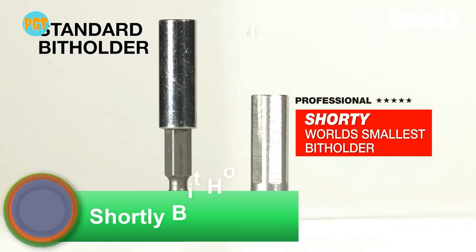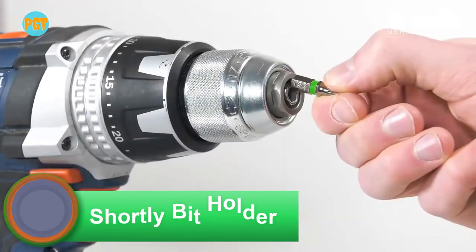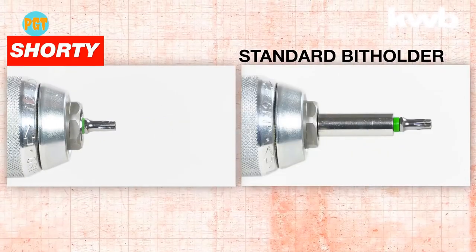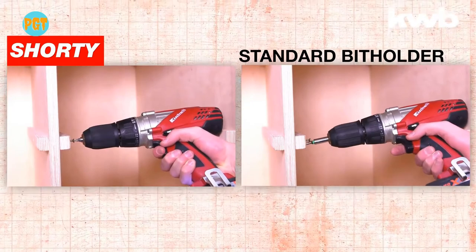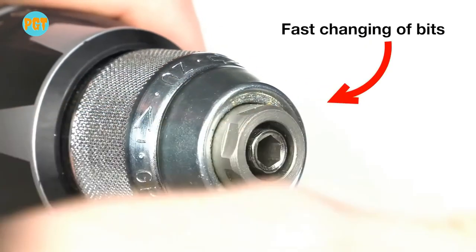Shorty bit holder. Have you come across a situation when using your screwdriver drill in small spaces and struggled with it? Don't worry, because KWB has the solution. They have designed a shorty bit holder — a quick-change extra short bit holder with a stainless steel sleeve.